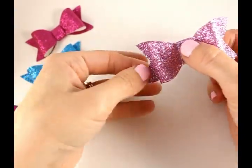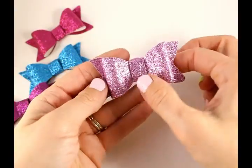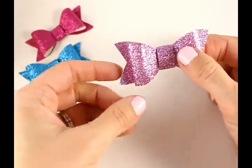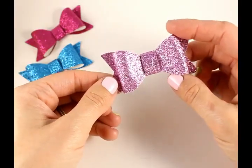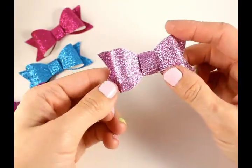That is just so adorable! That's how you make a glitter leather bow. Thank you so much for joining us — we appreciate you watching. Please be sure to subscribe to our channel and have a great day. Bye!